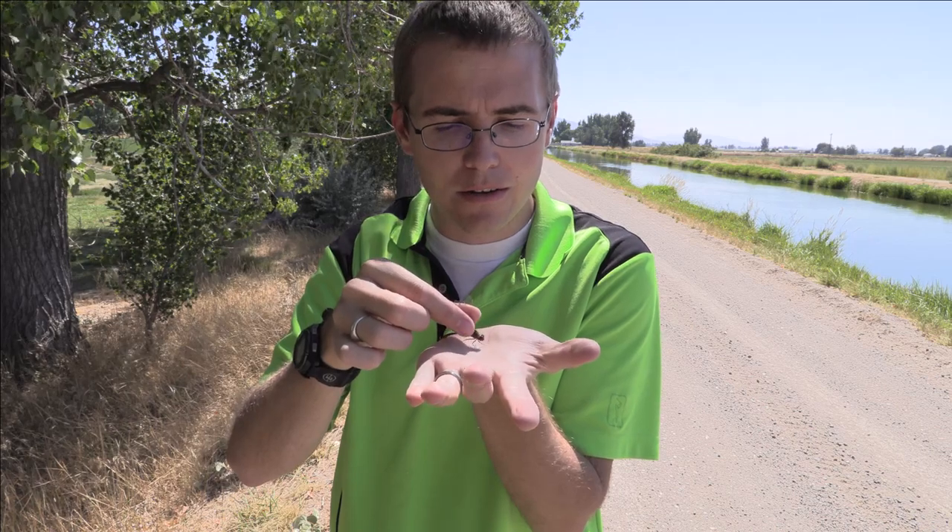So let's let this guy go. I'm going to put him on my hand — hopefully he doesn't bite me, but I think I'll be fine. He's going to want to just fly away as soon as he can. Good luck, buddy. He's just chilling. Nice.